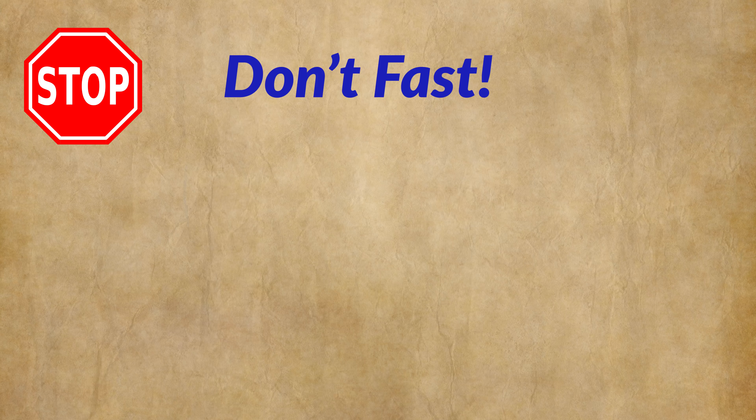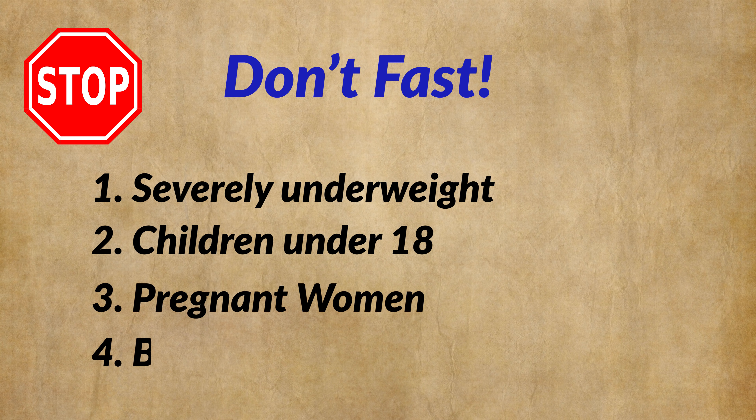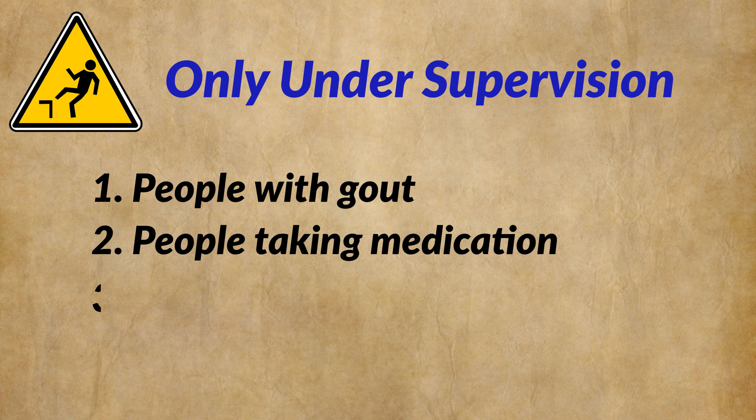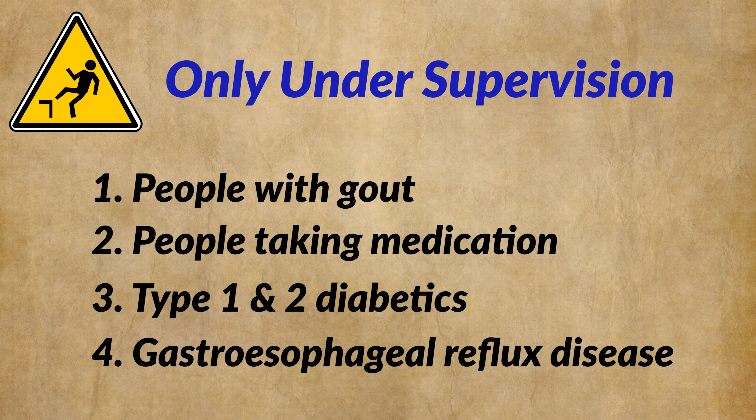Before we go very far into this book review, let me remind you that Dr. Fung says that four types of people should not fast: people severely undernourished or underweight, children under the age of 18, pregnant women, and breastfeeding women. He also lists four other types of people who should only fast under the strict supervision of a doctor: people with gout, people taking medications, diabetics — type 1 and type 2 — and people with gastroesophageal reflux disease. He warns that diabetics taking insulin or insulin-producing drugs could end up getting a major hypo episode when fasting, which could be extremely dangerous or even fatal.